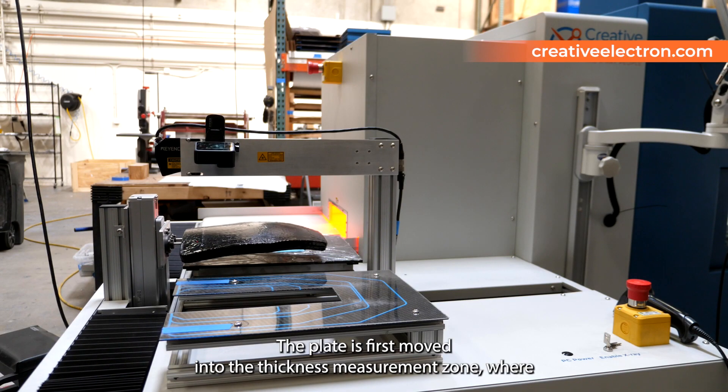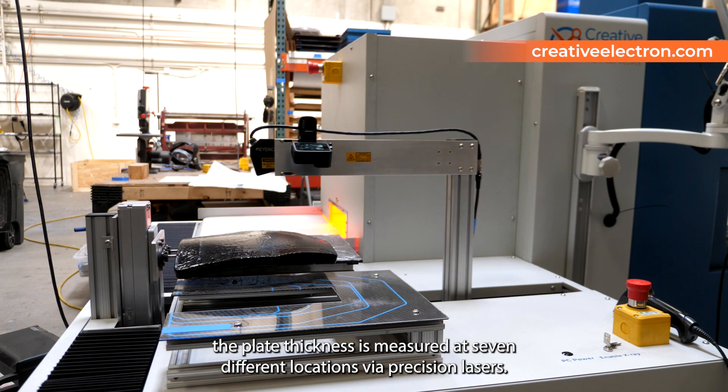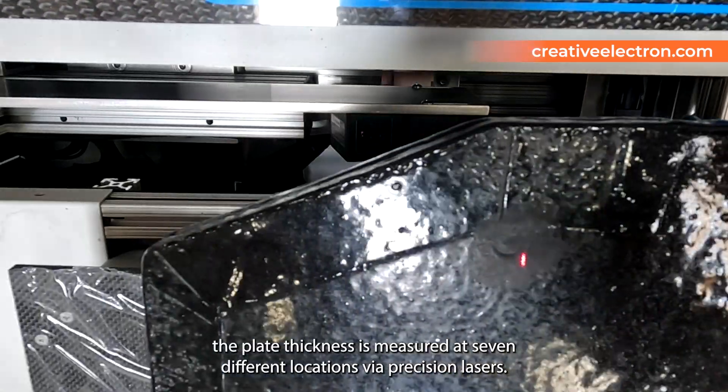The plate is first moved into the thickness measurement zone, where the plate thickness is measured at seven different locations via precision lasers.